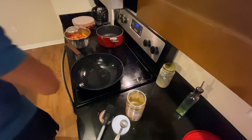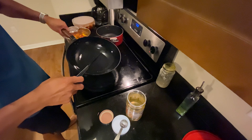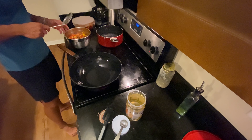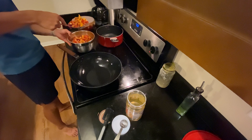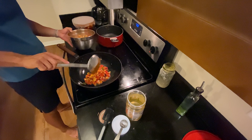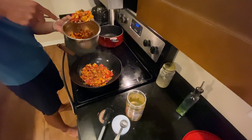We've got the rice cooking, we've got the oil heating up — it's hot and ready to go. We're going to drain the sauce from the pork and then take the extra sauce and reduce it down.